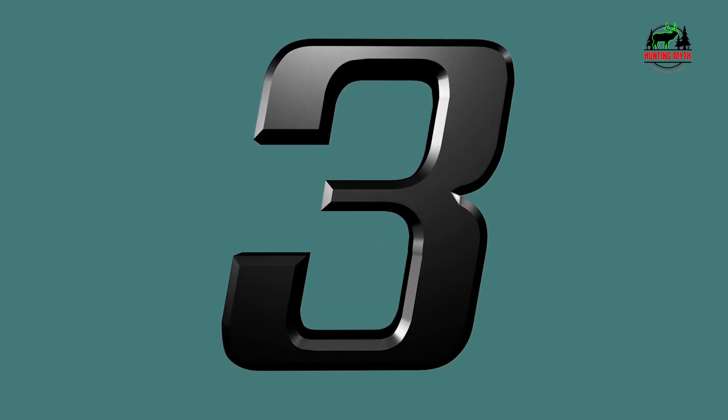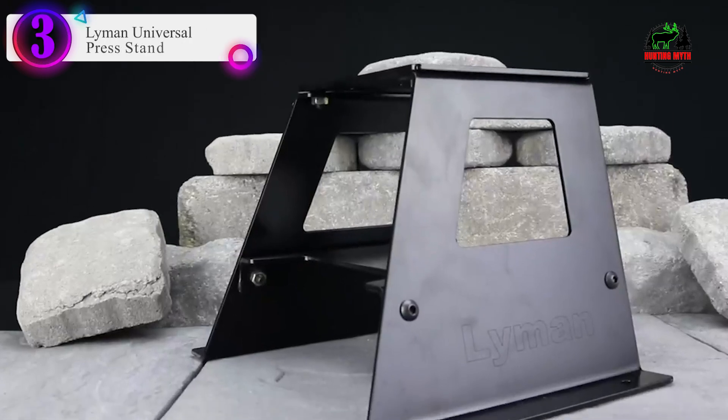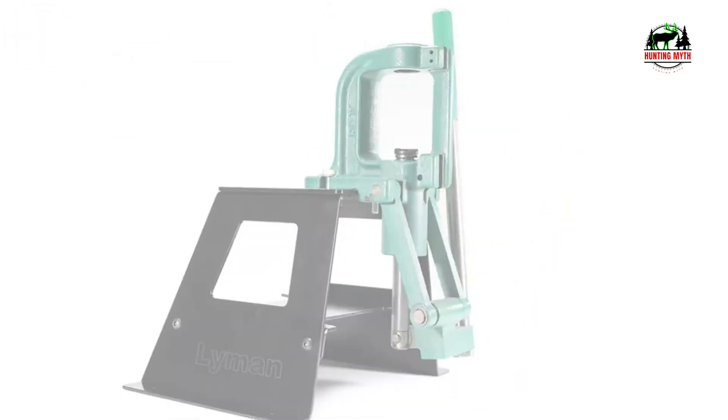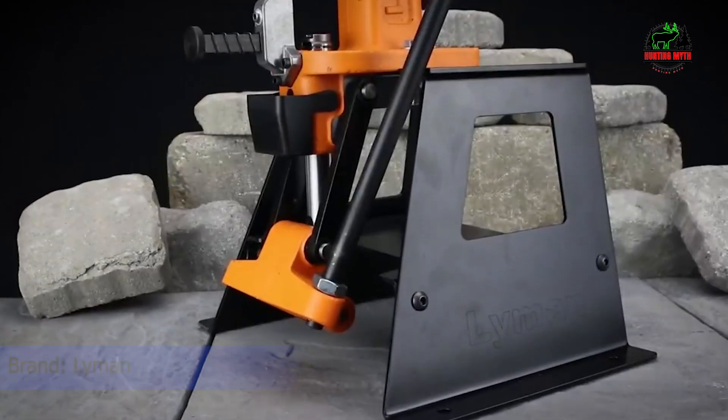Number 3 in our list is the Lyman Universal Press Stand. The Lyman Universal Press Stand is the only press stand on the market that will accept most current single station, turret, and progressive presses of all brands.